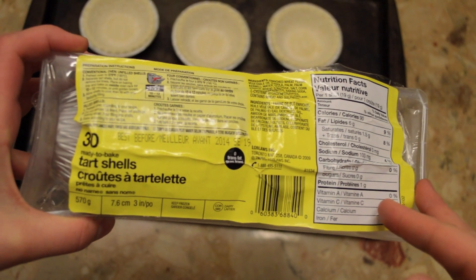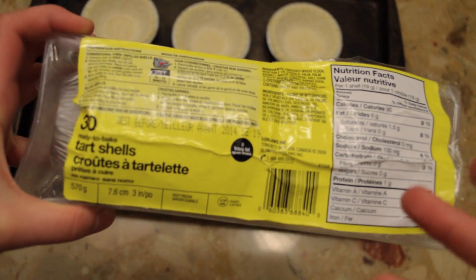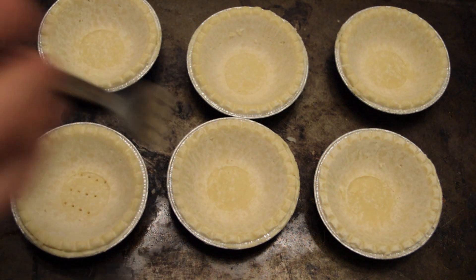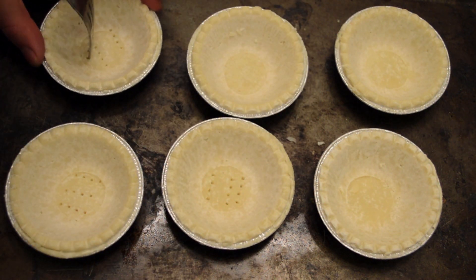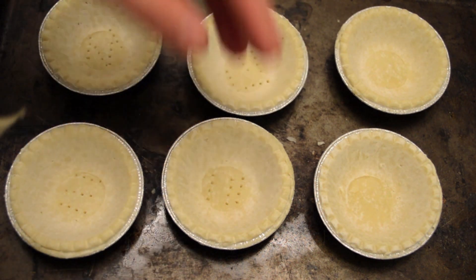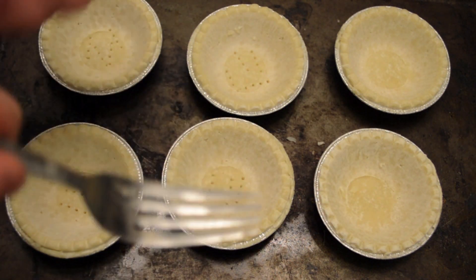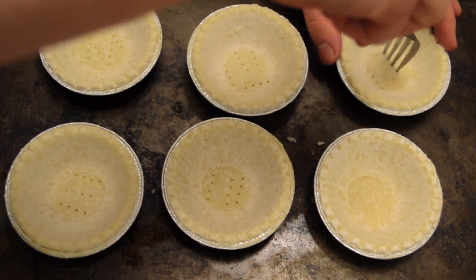This uses regular pre-made tart shells — this is what they look like. You use these to make meat pies and other stuff as well. These are frozen tart shells and you can get them in the frozen section with the frozen french fries. With a fork, you want to stab the bottom a little bit. This is for ventilation purposes so that the pastry part won't burst or explode. It's similar to when you're making a baked potato or sweet potato — you're supposed to stab it with a fork to give some air to escape, because if not, your potato's going to blow up in the oven.